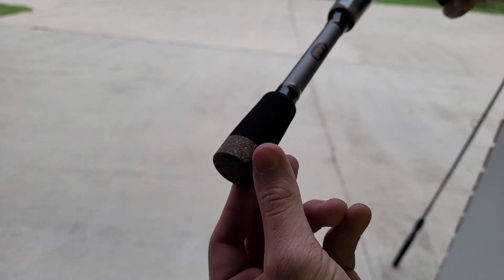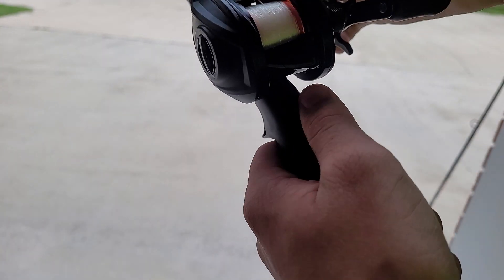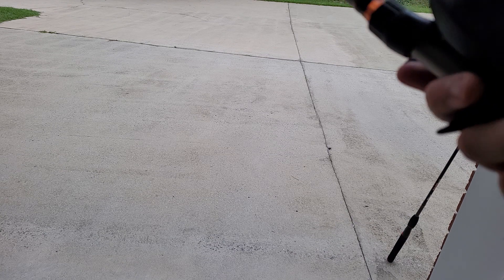Looking at the rod, you have some corking on the bottom, it goes to foam grips, then it says 'Lew's', then more corking and foam grips with the signature there, and then 'Speed Stick'. This is an IM8 graphite rod.